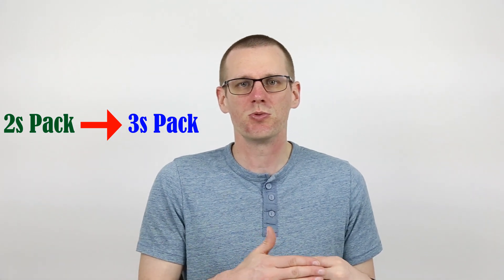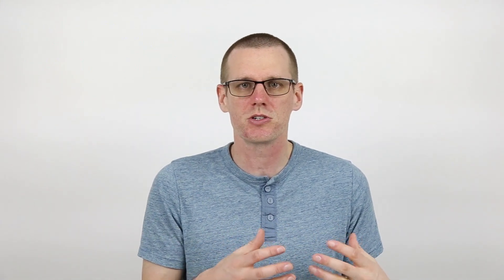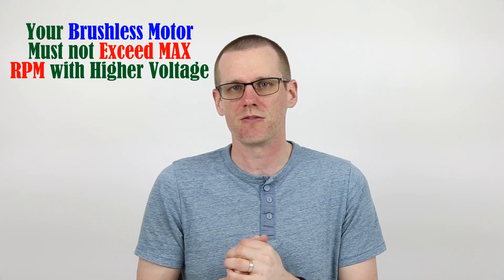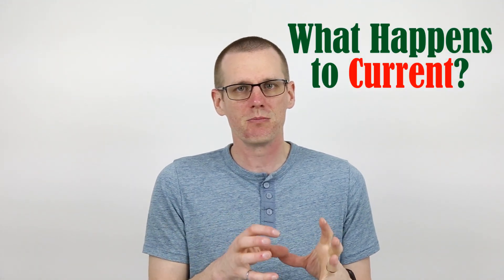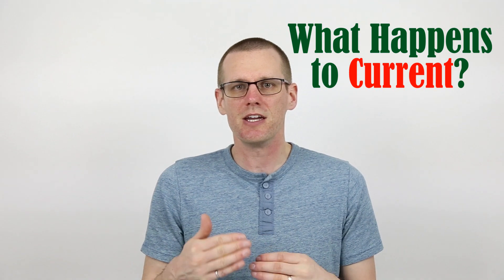You quickly realize that if you go from a two-cell lithium polymer pack on your radio control vehicle up to a three-cell, your speed control will be happy and totally fine with that voltage. And you realize that your brushless motor is going to be fine as well, operating at higher RPM for that specific motor. Then you wonder, is it as simple as just going from 2S to 3S and you get that higher top speed? So to fully understand what happens when we have a system and we jump up the voltage from that 2S to that 3S level — what happens to the current that we're going to draw?